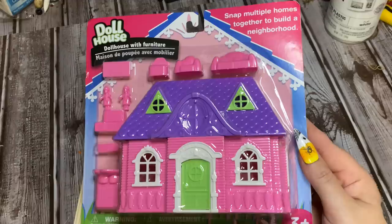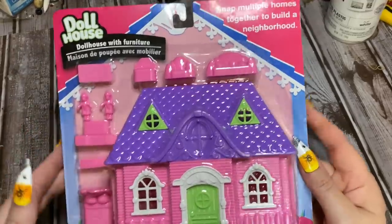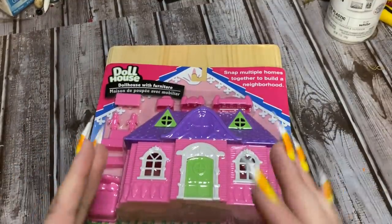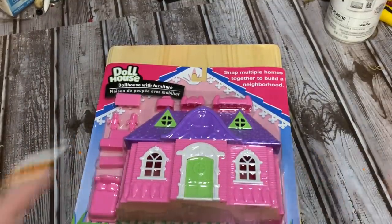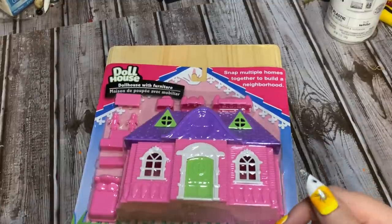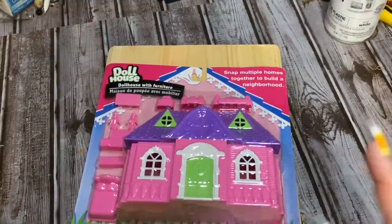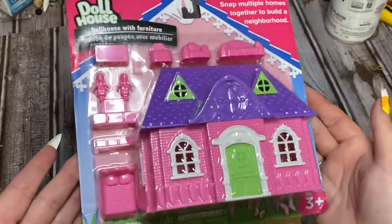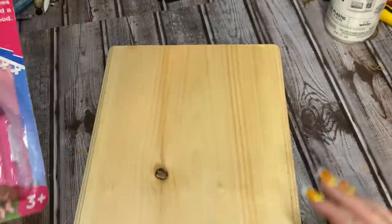Now there are two different styles of these houses — you can use whichever one you can get your hands on. If you can't find them, you can order from Dollar Tree online. A lot of their items you have to order by the case, but a lot you can order a minimum of four. Check the description box and I'll pin a comment for where you can order through my affiliate link. This is the particular house I'm going to be using.